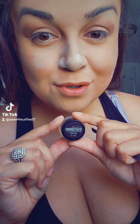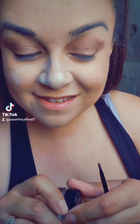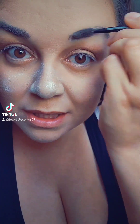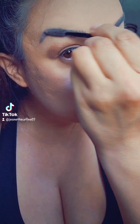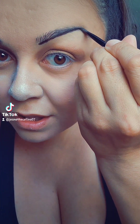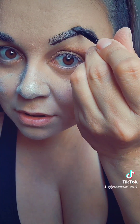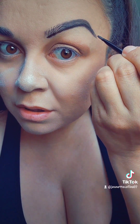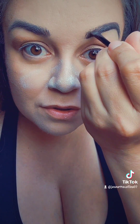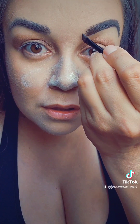Next I actually use the Maybelline Tattoo Studio to fill in my brows. I like to load the brush and use the spoolie to get any excess makeup off, just to set the tone for it. I go under, below, just to get a general outline, and go towards the top just a touch. This works almost as a wax — you don't have to go too crazy. I just lift, lift, lift to fill it in and give it a nice filled-in look. Then I use the spoolie.